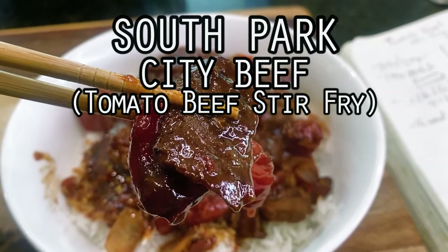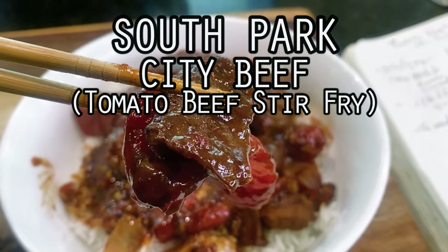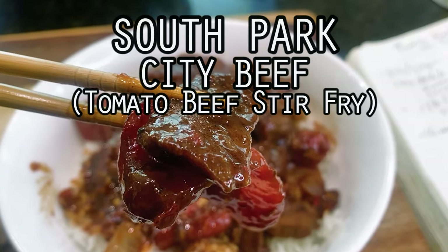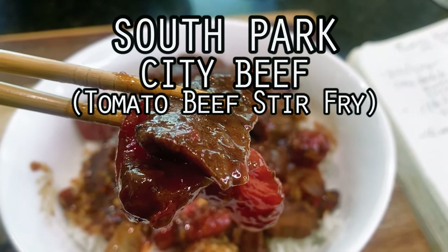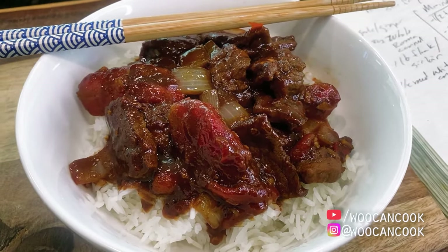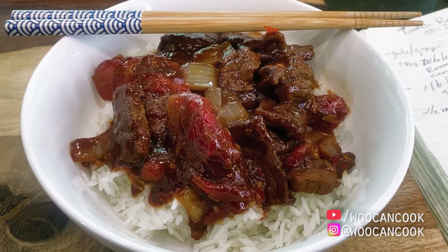Hello, hi everyone. Welcome back to Woo Can Cook. My name is Wesley and this is a show where we are slowly cooking our way through all of the food from my childhood. Today we're diving back into our series dedicated to foods from TV and film with a shot at the sh**ty beef from South Park.